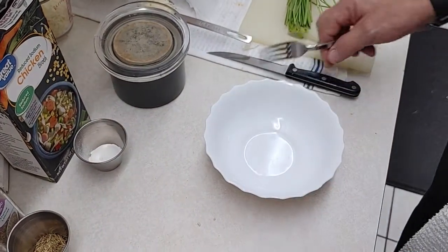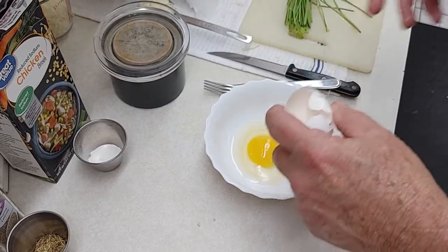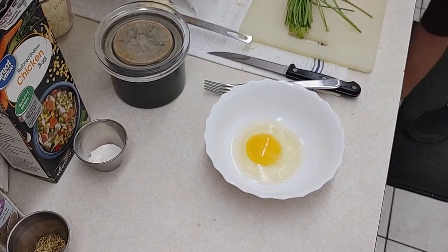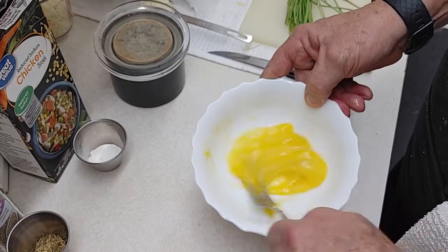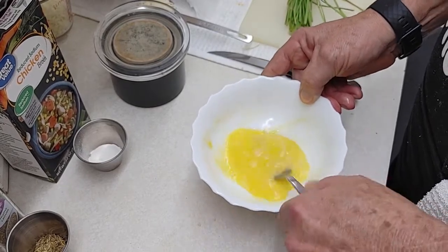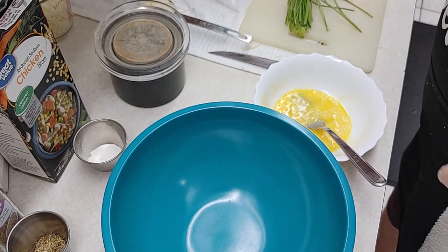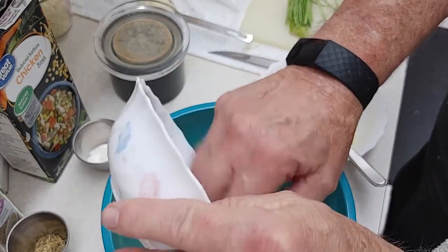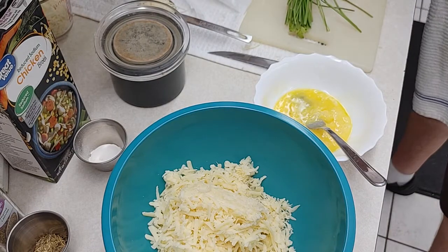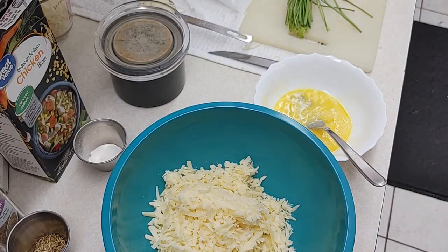You guys know me — normally I don't like just dumping the egg in a mix, so I'm gonna beat it up first. We're gonna beat that up, then we're gonna get a bowl here. I've got the oven preheating at 400. But if you guys don't like cheese, you're not gonna like this dish because there's a ton of it in there.